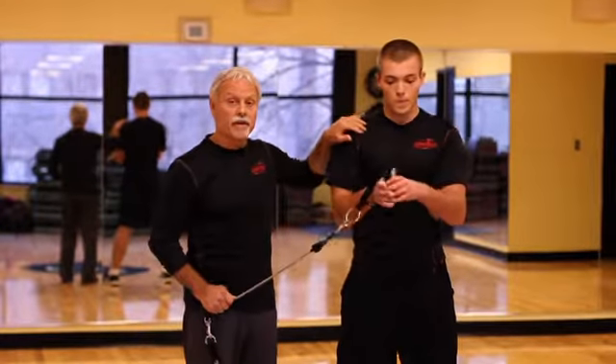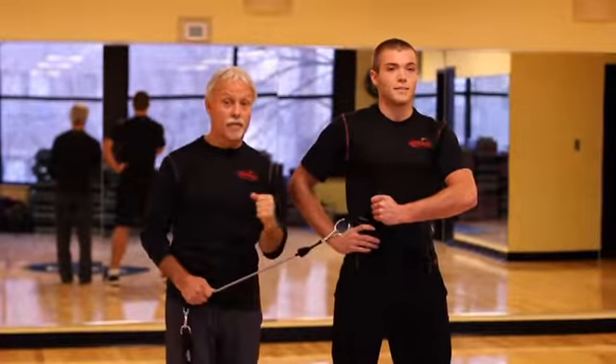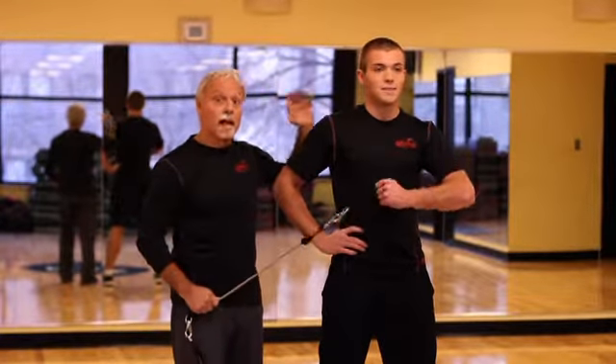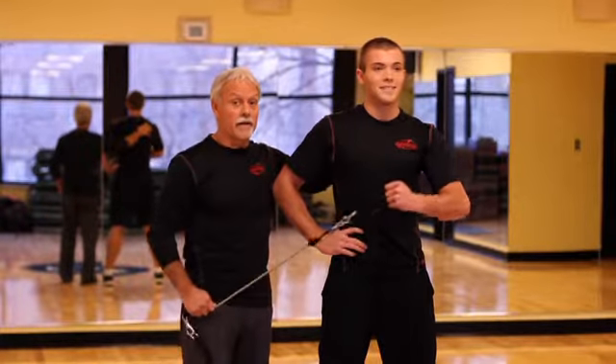He's gonna turn around, switch hands, and he's gonna do external rotation and protect that rotator cuff. That acts as a brake for the shoulder. It protects it so you don't have a career-ending injury — you're carrying a rotator cuff. Don't need it.